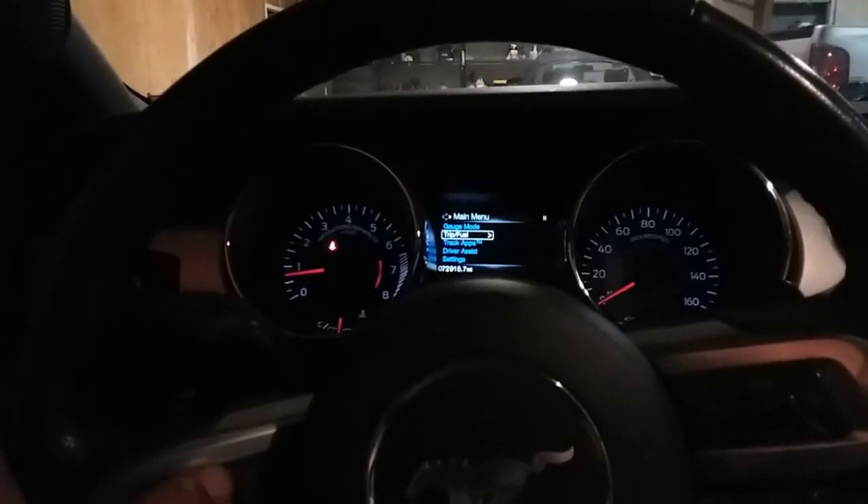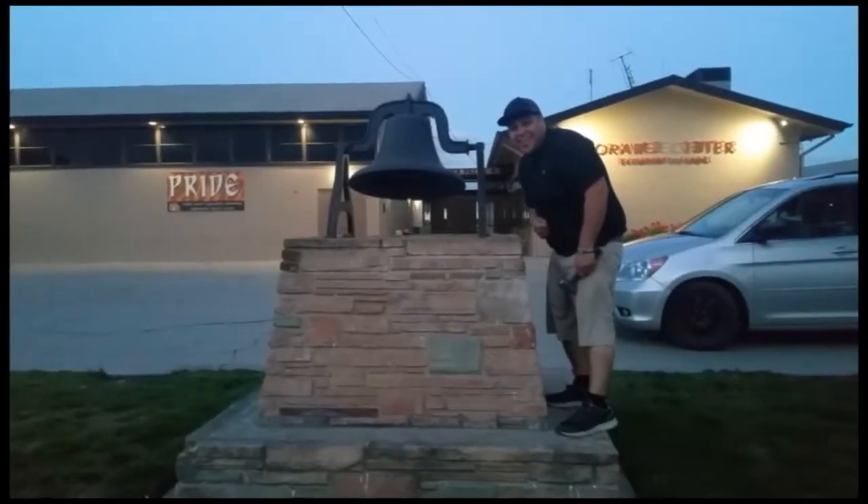And that is how you reset the oil life on a 2016 Ford Mustang. Thank you for watching — please like and subscribe, and don't forget to hit that bell.